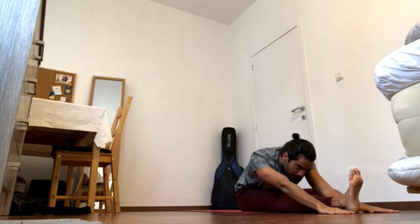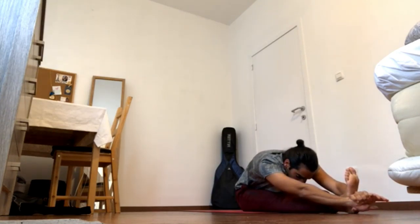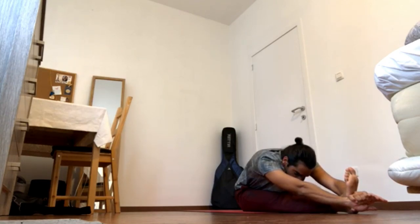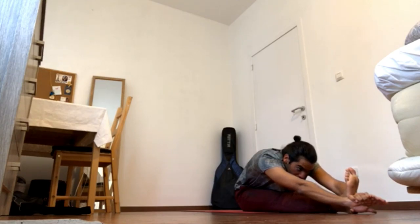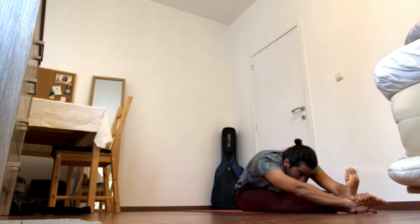Press left heel away from you, left ball of the foot away from you, and bring left pubis back. You can go for the bind or bring the hands on the floor. Keep sending crown of the head forward and shoulder blades back. Press the right knee down or press the right foot onto the left leg.